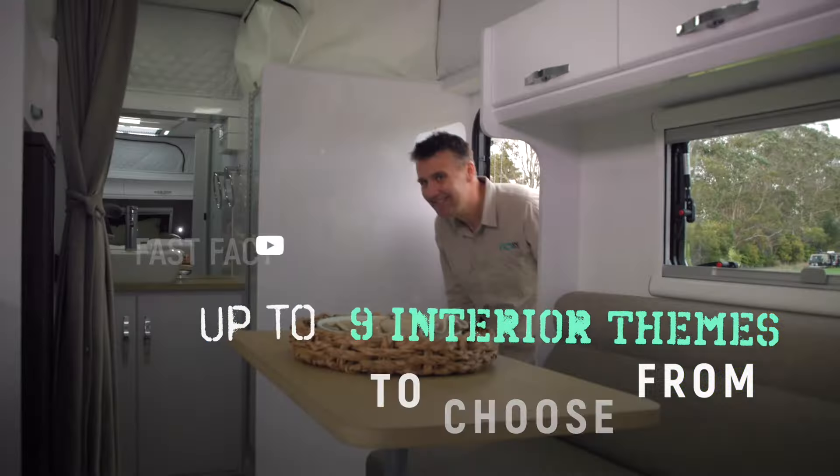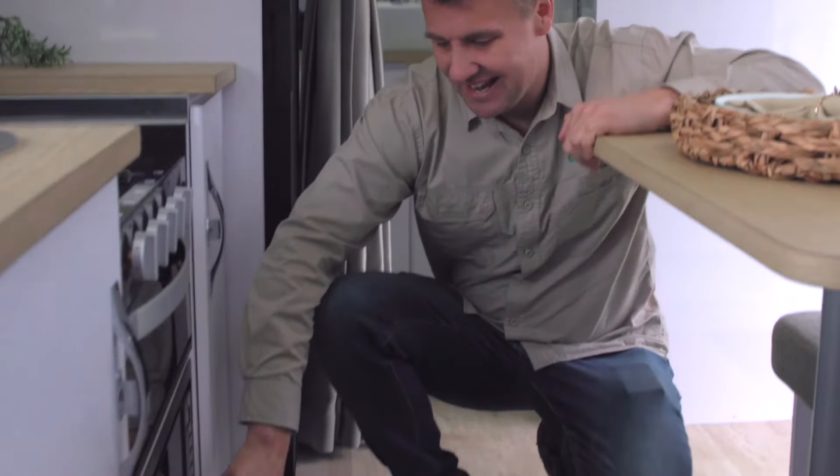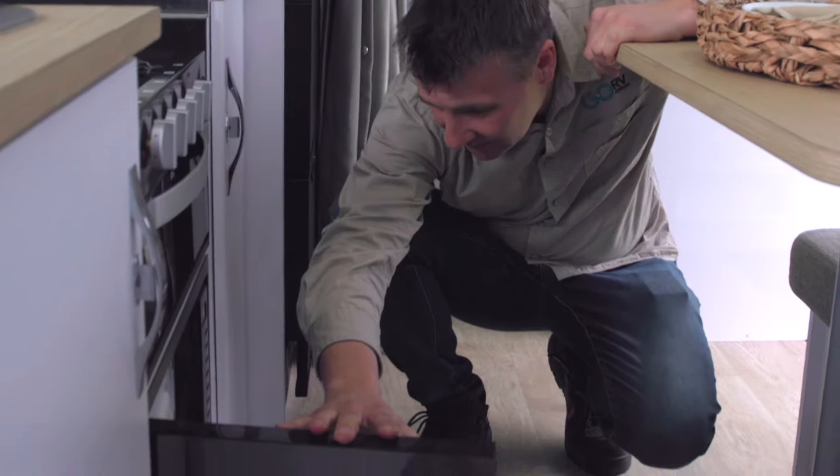The SRP19 has a bright, clean-looking layout. Straight away I noticed lots of overhead cupboards, and the position of the microwave — it's low and easy to access. Over here we've got a slide-out pantry, actually quite large. The shelves are a little larger than you might expect.